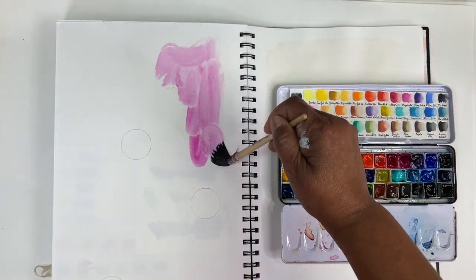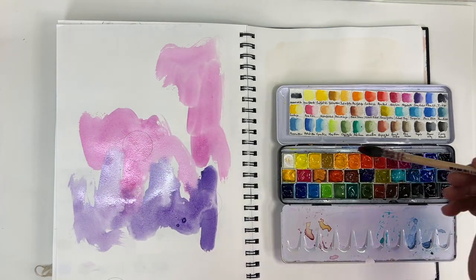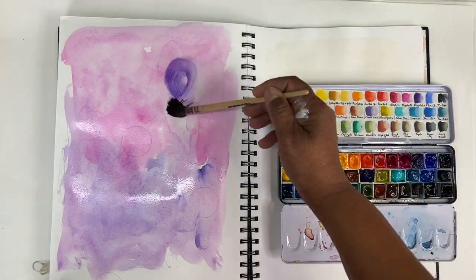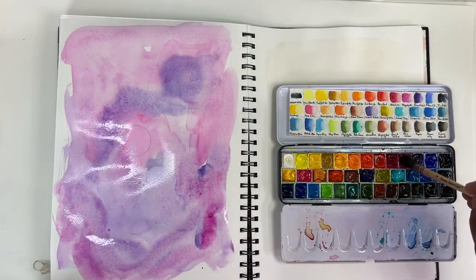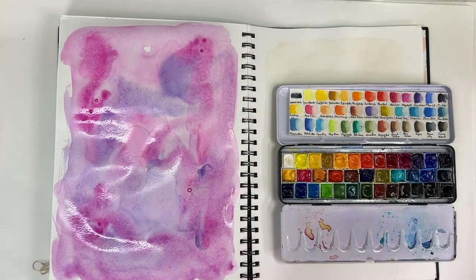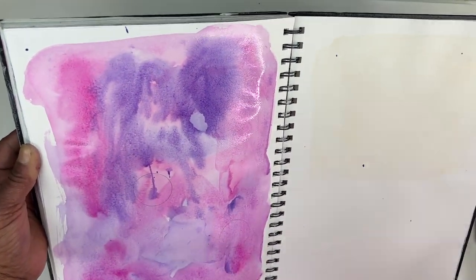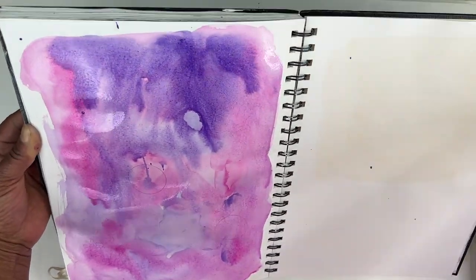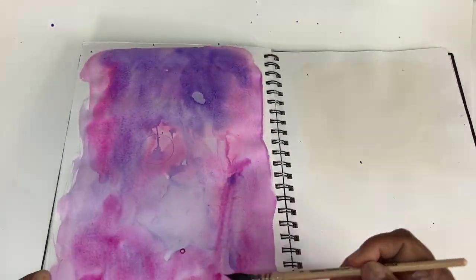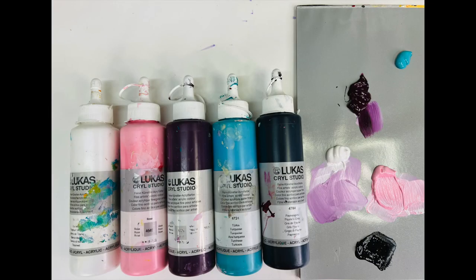I've grabbed my Lucas watercolor set and I'm just going to spend some time building the background, just splashing some pink and some purple around on this page. I selected these colors so they would be the basis for the other colors I chose for the page. I had some paint left over on a palette from something else I was working on, and that's why I decided to use these colors in particular.